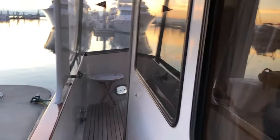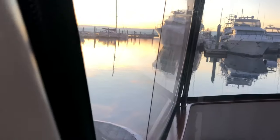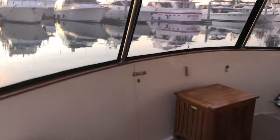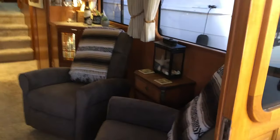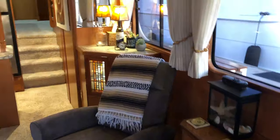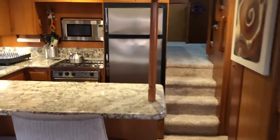Moving aft, it's very safe and secure feeling to move about this boat. Plexiglass windows protect this cockpit area that is fully enclosed so that you can enjoy being outside on your patio year-round. Approaching the salon through the French doors, side-by-side recliners. The corner cabinet has custom leaded stained glass doors.